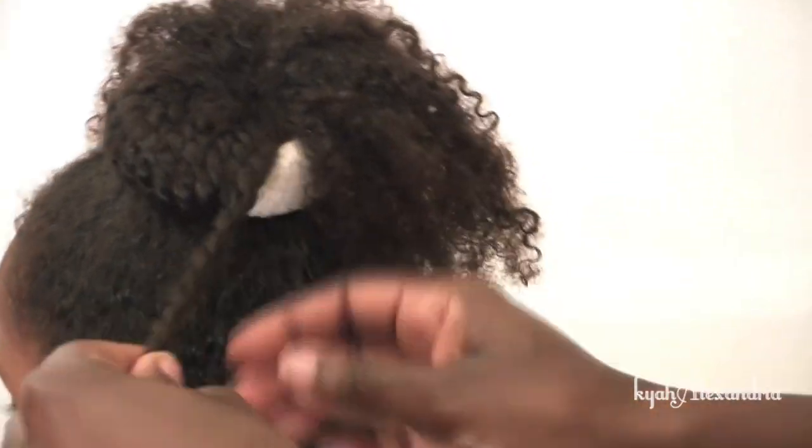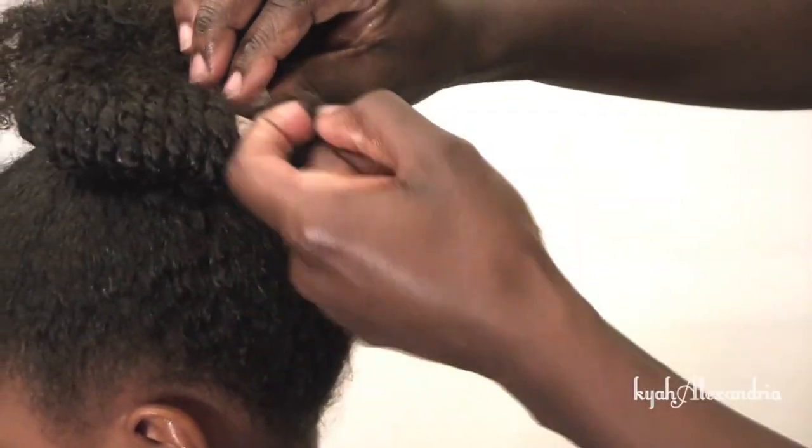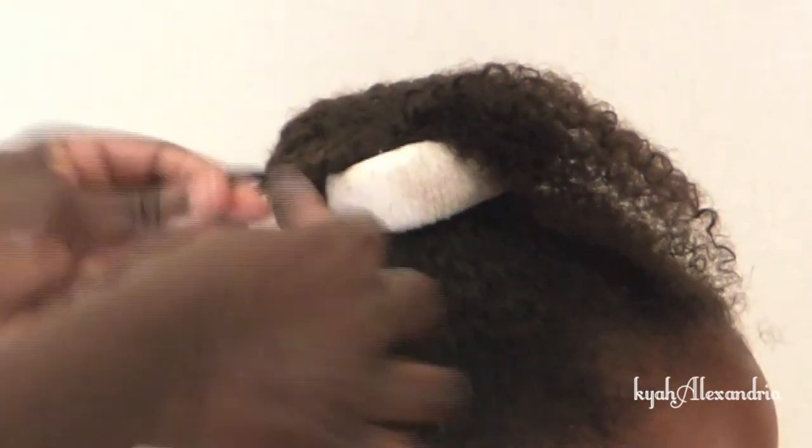As you can see, I am using a white sock for video purposes. I recommend that you use a sock that is closest to your hair color so that your hair blends in well.